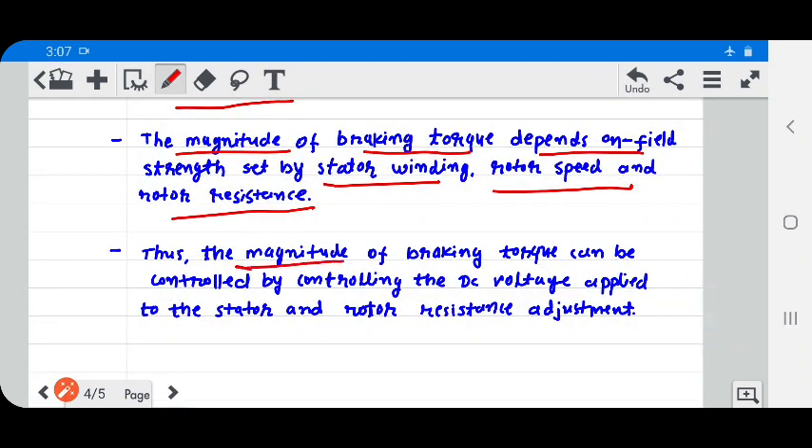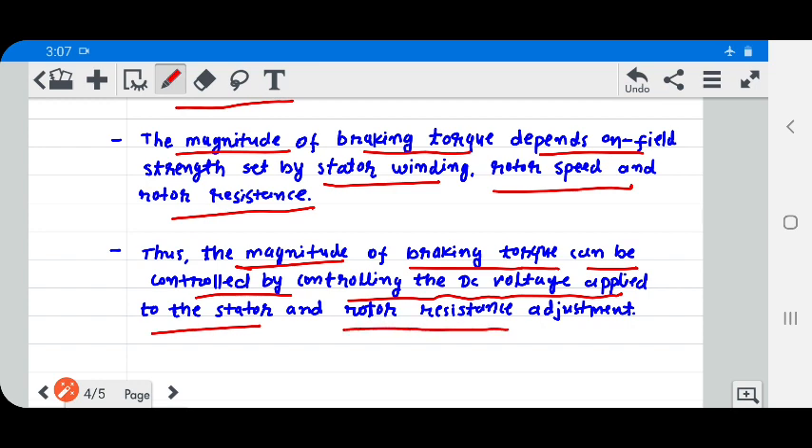The magnitude of braking torque depends on the field strength set by the stator winding, rotor speed, and rotor resistance. Thus, the magnitude of braking torque can be controlled by controlling the DC voltage applied to the stator and by rotor resistance adjustment.